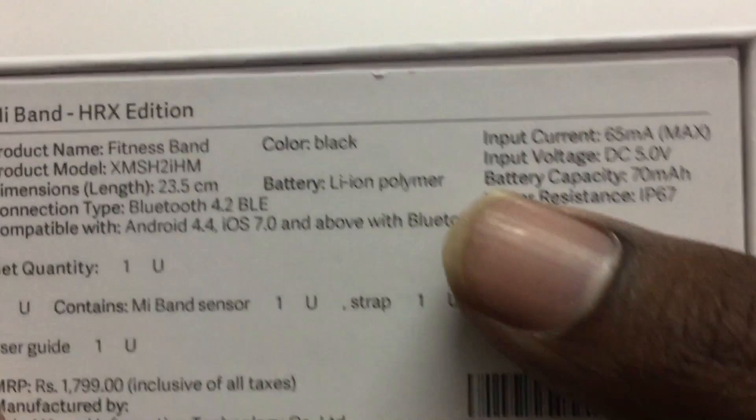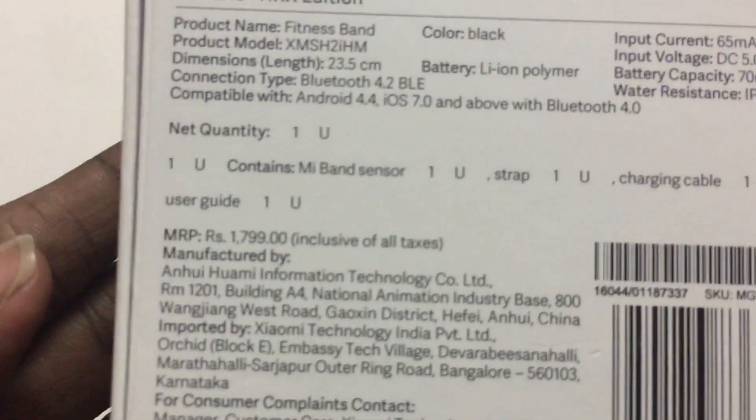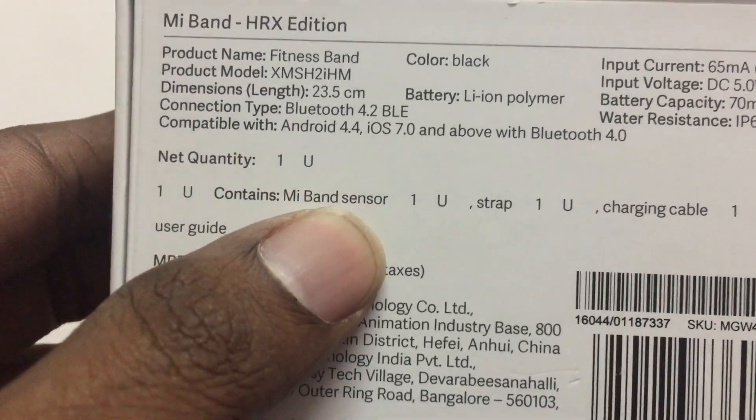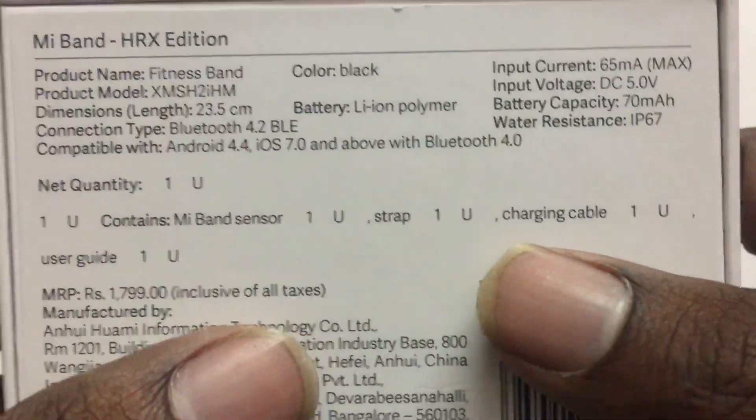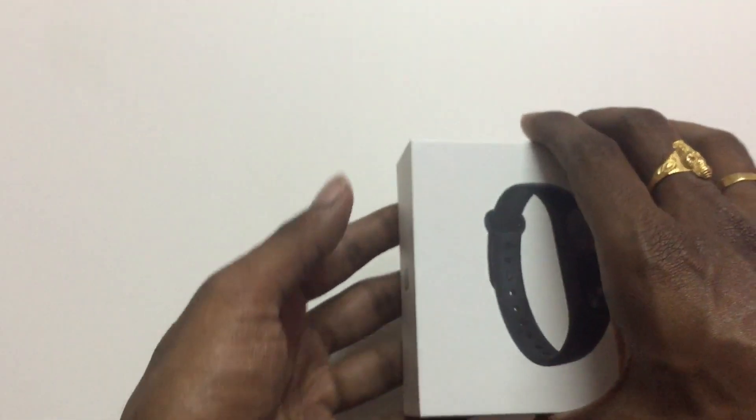It has Bluetooth capability. Let's just unbox it. It is IP67 water resistant. Inside the box we have the band strap, charging cable, and user guide. Let's open and see it.